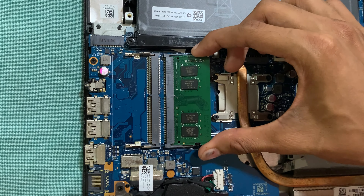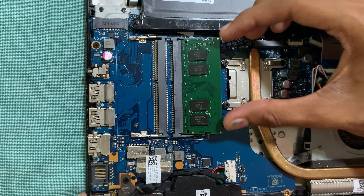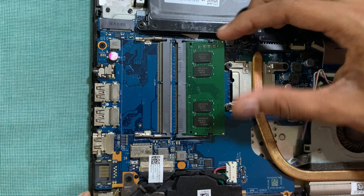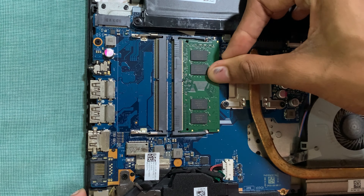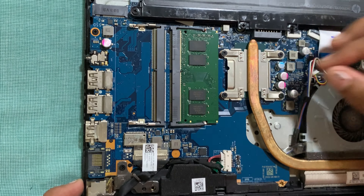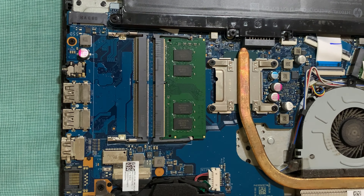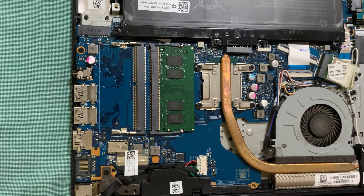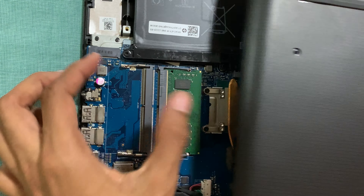Be aware of the DDR type. In my laptop it's DDR4. According to your laptop, you should select the appropriate RAM type. After inserting the new RAM, we will place the back case back on again.